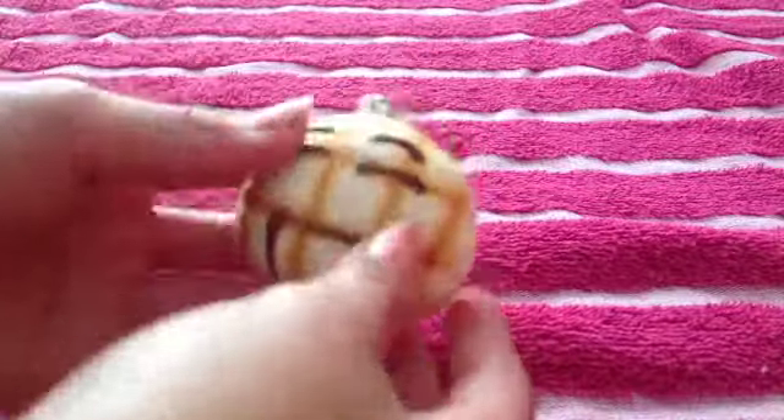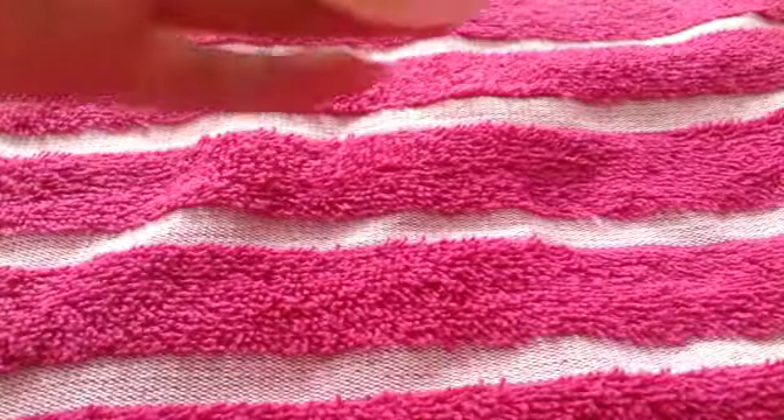So here's everything I got. I have this melon bun — here it is. It's very soft and it smells really good. It smells like vanilla.